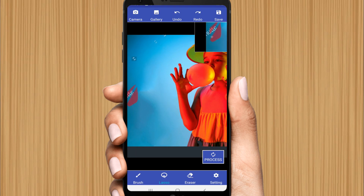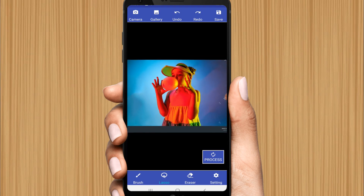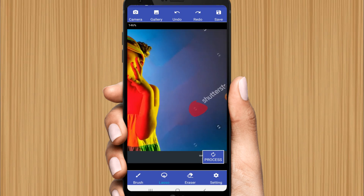Zoom in and select carefully just like this, then process. Here you can see the auto-marks from this side have been removed automatically. Now you again need to zoom in and select each sample area separately.